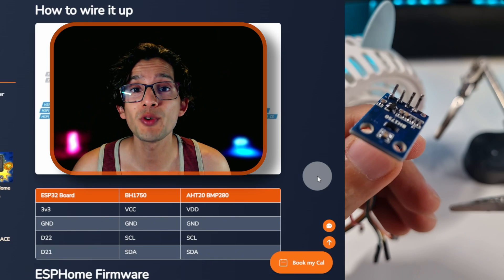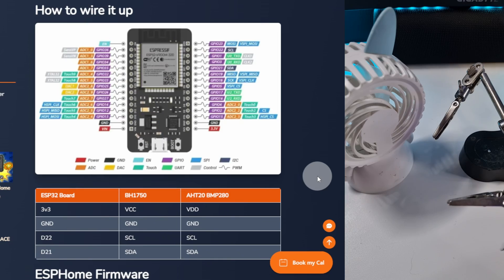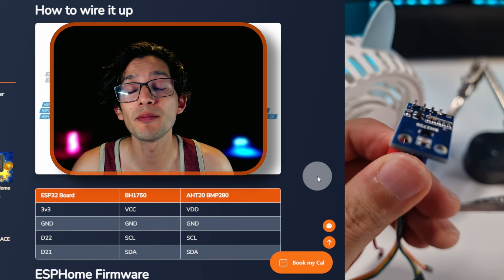And that's it. Now we are just going to cut the tips, and then proceed with the humidity, temperature, and pressure sensor.